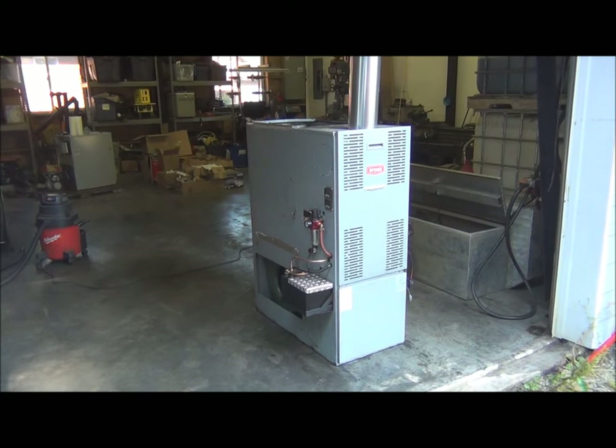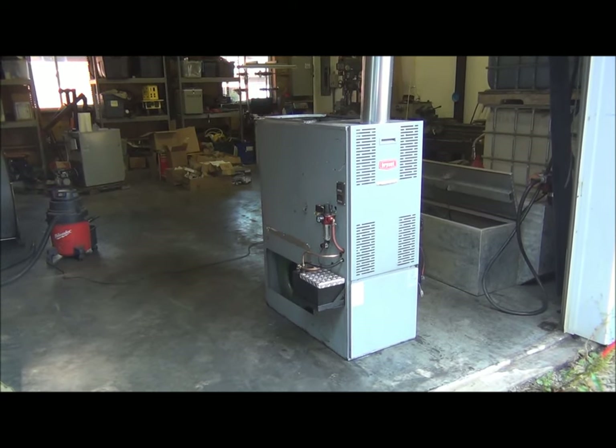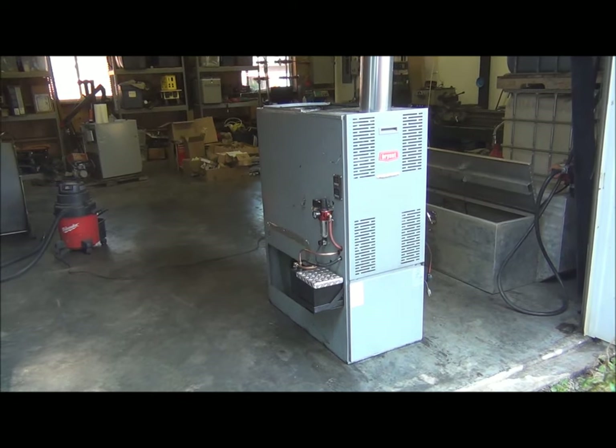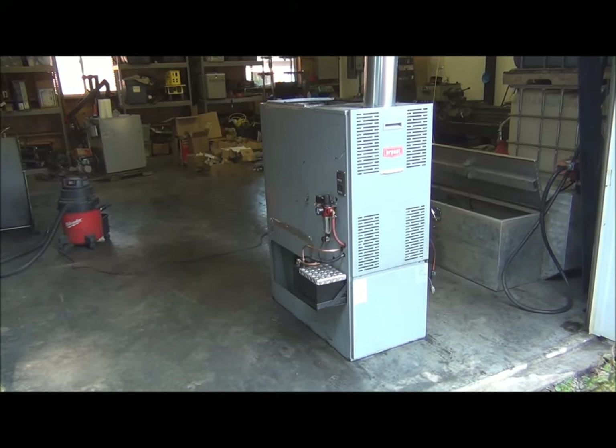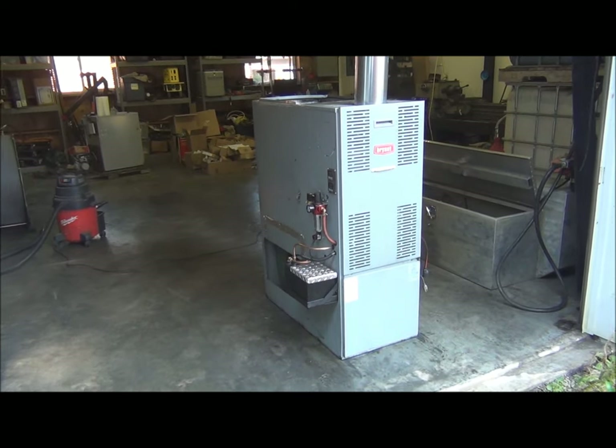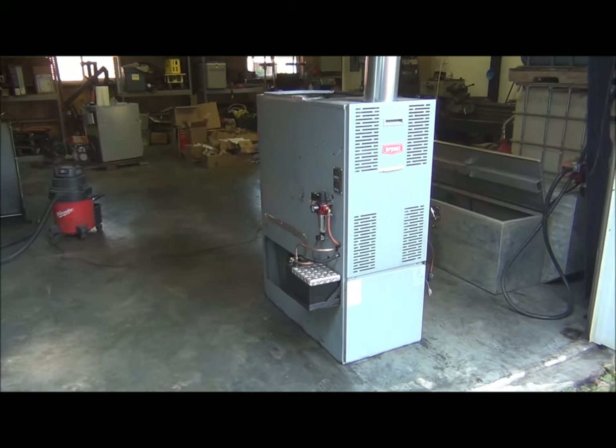What I have here is my latest waste oil furnace conversion, and this one's based on a Bryant 127,000 BTU per hour oil-fired furnace. This was pulled out of a home that was converted from oil heat to natural gas, and this one I have set up to run on a variety of waste oil products.